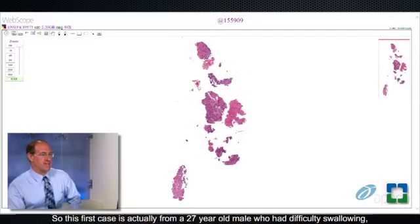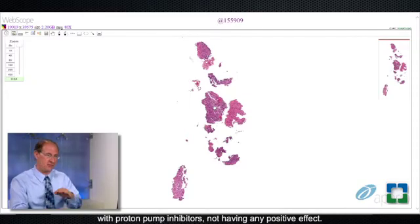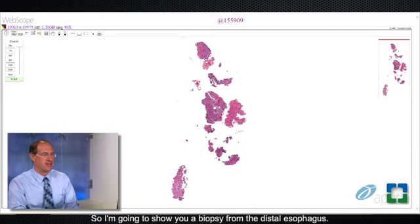This first case is from a 27-year-old male who had difficulty swallowing, some dysphagia. He eventually came to endoscopy after being treated with proton pump inhibitors without any positive effect. I'm going to show you a biopsy from the distal esophagus.